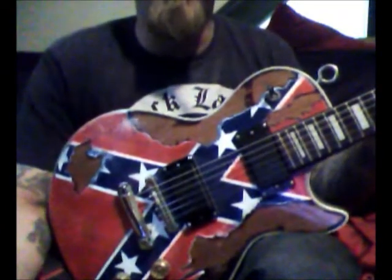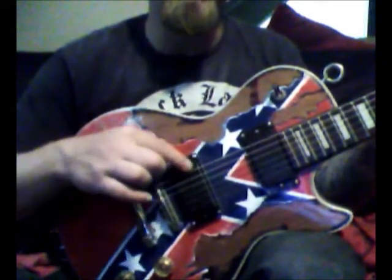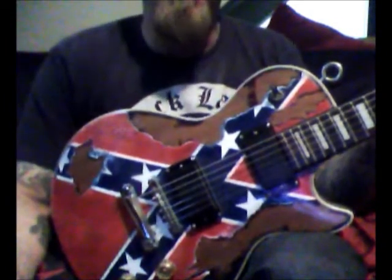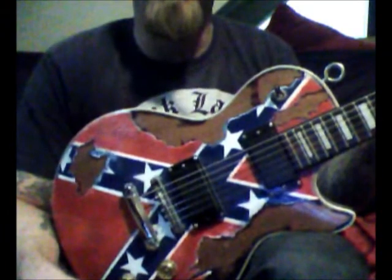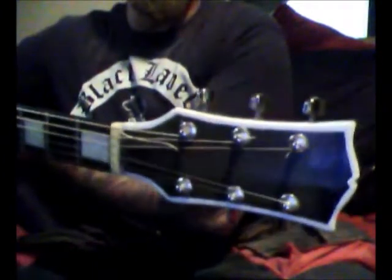Like I said, I replaced the pickups with cheap blackout humbuckers that they sell on Amazon for like 15 bucks or something. They actually sound pretty good — a little like EMG passives. Let me show you what I did to the headstock. This thing has a bit of a binding on it, but I took white paint and really hooked it up. I did put a little bookend on it — not a very great job, but no logo on it.